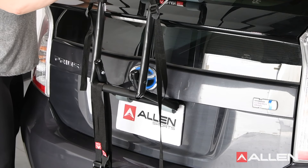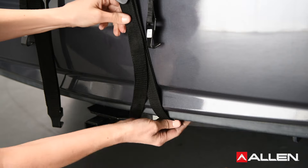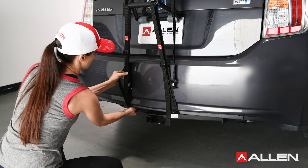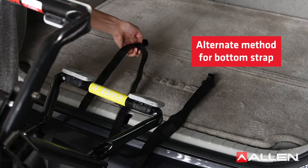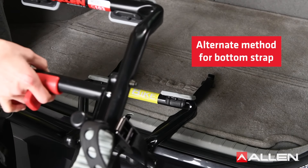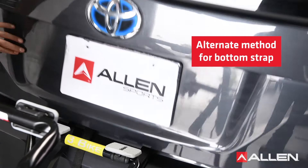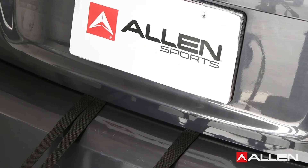Check that the bottom rubber pads are installed on the vehicle in a location where there is proper support. The bottom feet should never be installed on glass. Hook the bottom hooks completely over a metal edge below your bumper or at the bottom of your trunk or rear door. If there is not a metal edge below your bumper, open your trunk and place the bottom hooks just inside the trunk. Carefully close the trunk on the bottom straps and pull the straps to bring the hooks against the inside of your trunk.